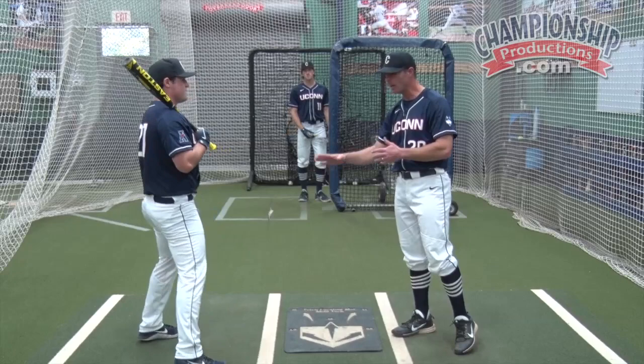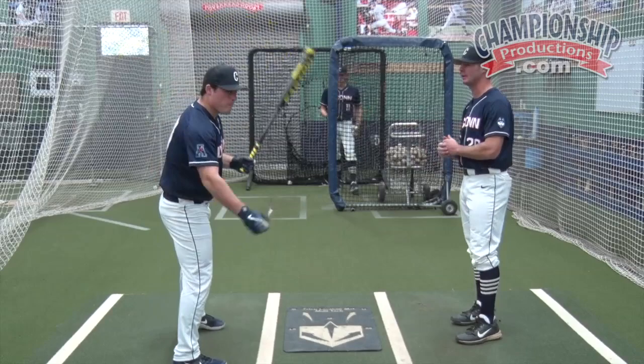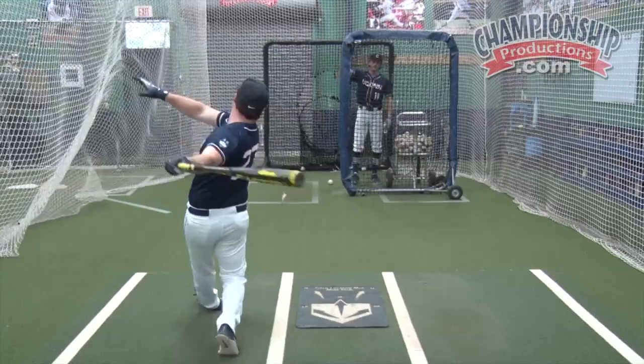Now we're going to graduate to hitting the baseball. John, let's take a couple swings — let's go about three right here. After you hit it, I want you to call out the zone. Very good. As you saw right there, John got a four — he was able to drive the baseball back where it came from. He got a one — he was able to stay inside of it.